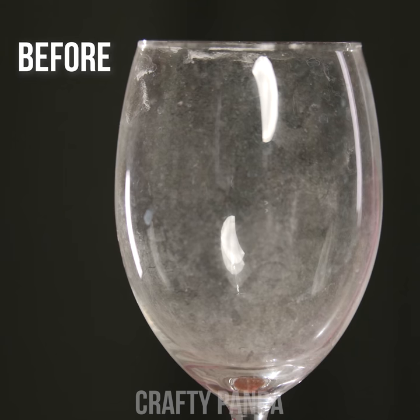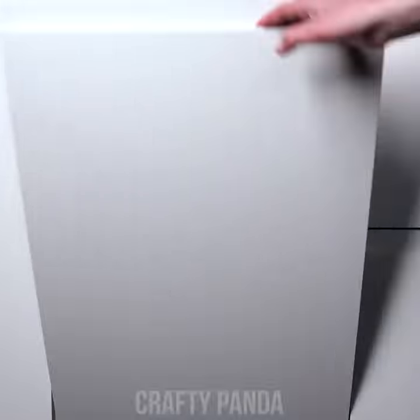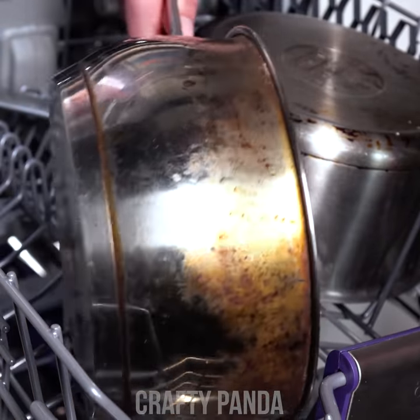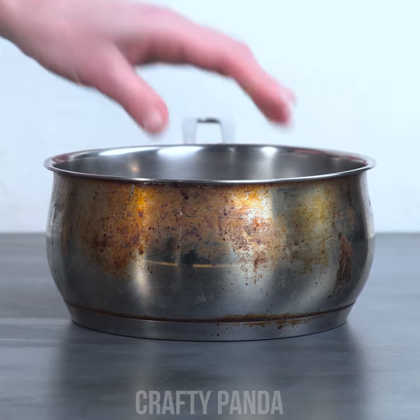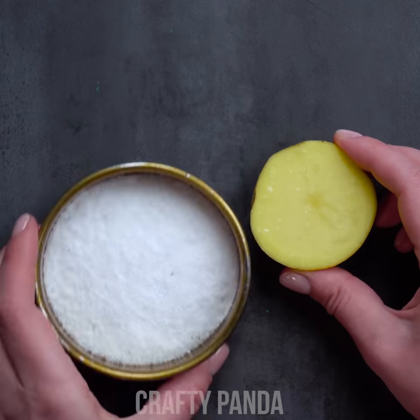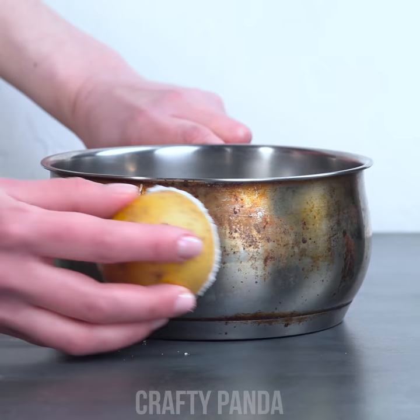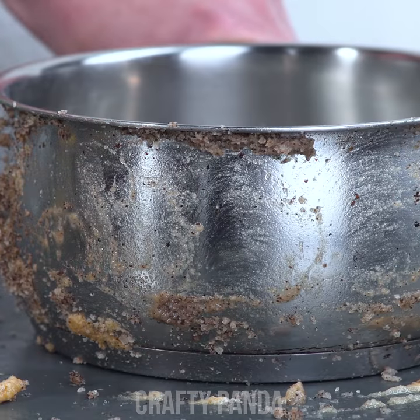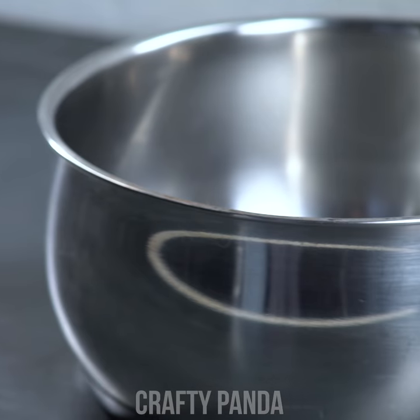Enjoy your delicious dessert. Here's the before and after. What if your dishwasher just can't handle old grease? It happens more often than you think. You can use something we all have in our kitchen — cut a potato in half and dip it in salt. Now rub the greasy edges until the grease is gone. To think that is an old pot? Who would have guessed?